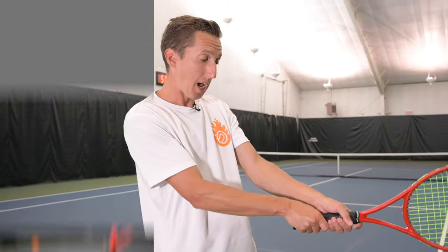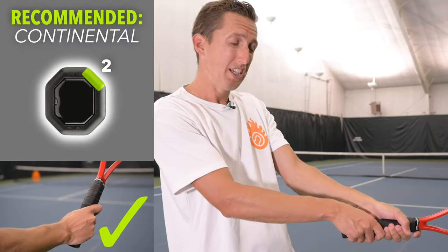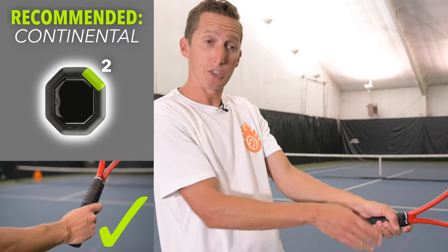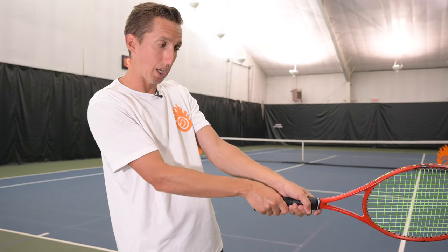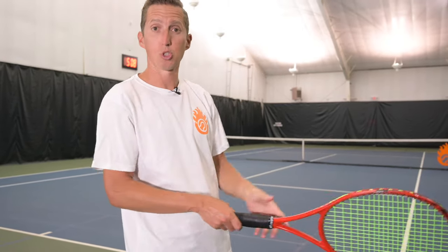Bottom line: continental is a nice even balance for the dominant hand, but you can experiment with small shifts. You don't have to go a full bevel one way or the other. Use continental as your middle ground, then make small adjustments if you find yourself sailing a lot of balls or hitting too many short into the court.